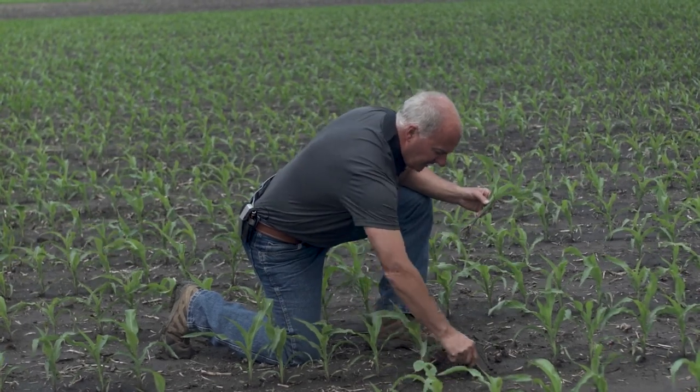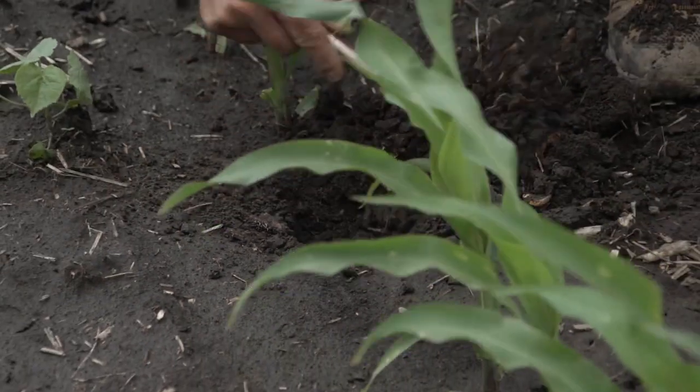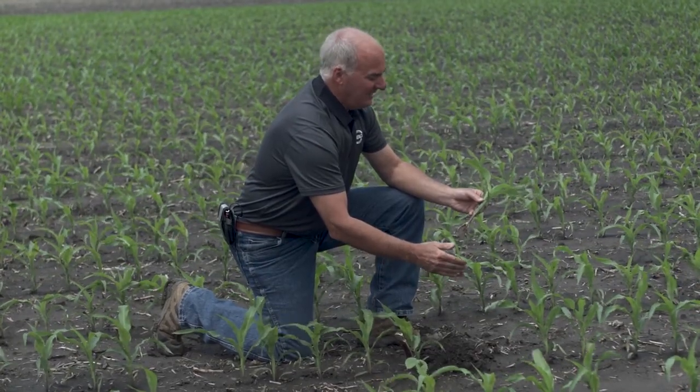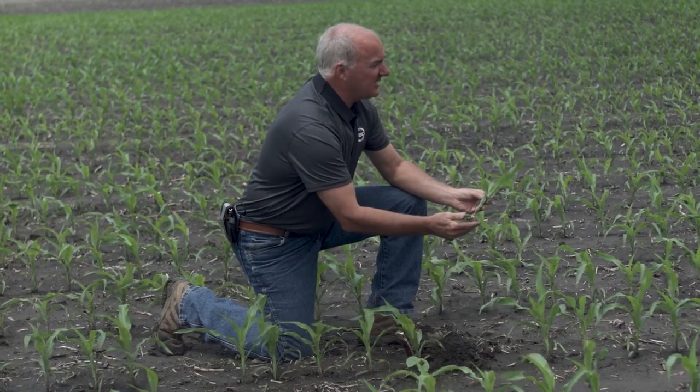As growers, this is the time to analyze all that. We can come in with a jackknife and work the seed trench down to seeding depth and tillage depth, asking whether we can pick up a density change. At V4 to V6 — like this field is soon to be — we can learn a lot. I just stepped across the path from the corn-on-soybeans field into a corn-on-corn field.